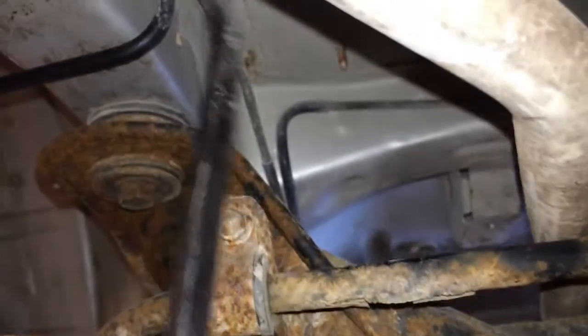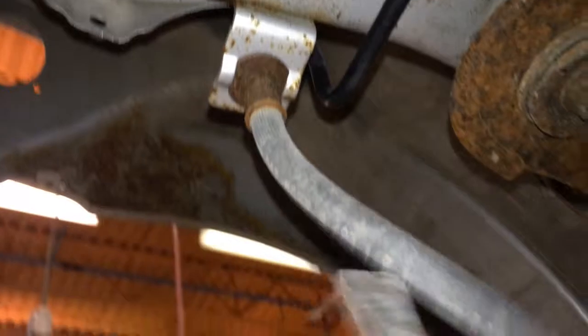These are the two brake lines. One goes to this brake over here, which we've taken off, and this one goes to the brake over here. These are both drum brakes. This is the back of the car.